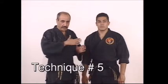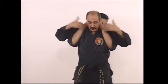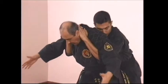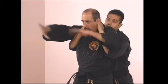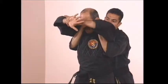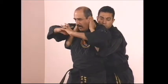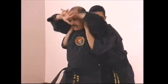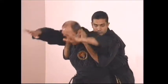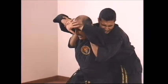The next full Nelson defense is the third one for this belt level, number five in the complete series. As he goes into the full Nelson, prevent him from bending you down by bringing one hand in front of your forehead and grabbing it at the wrist with the other hand. Drop down into horse-riding stance — this puts tremendous pressure on his arms, making it very hard to maintain the lock behind your head because your elbows are pushing forward while bracing your head.